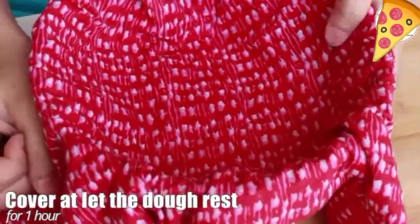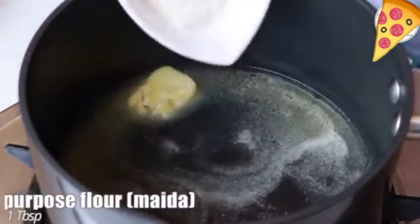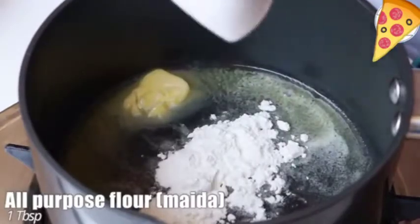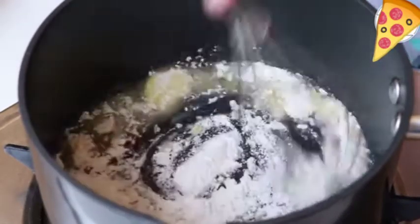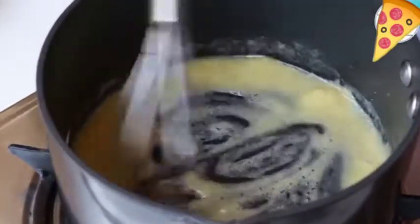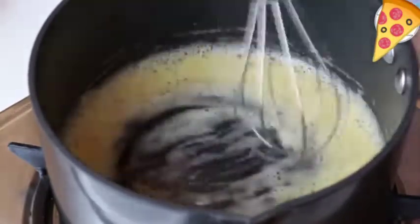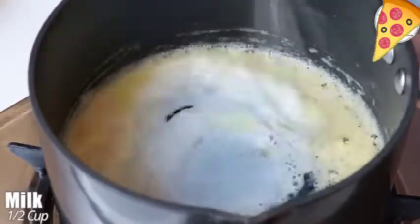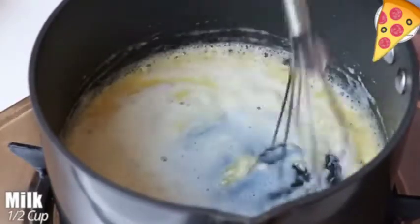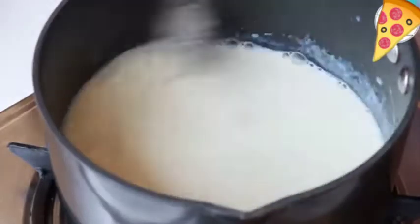Meanwhile, let's prepare our white sauce. In a pan, take one tablespoon butter, add one tablespoon all-purpose flour or maida. At low flame, cook this for three to four minutes — make sure the flame is low so we don't burn it, but we also don't want the sauce to taste raw. Continue whisking and add half cup milk at room temperature. If you do not have ready-made butter, you can also use homemade makhan.